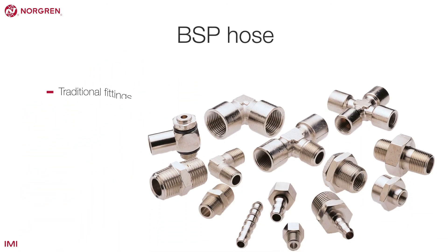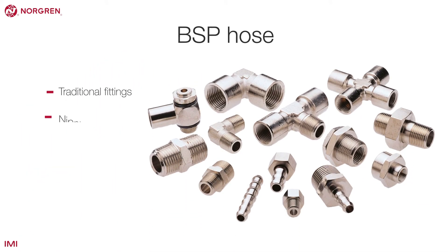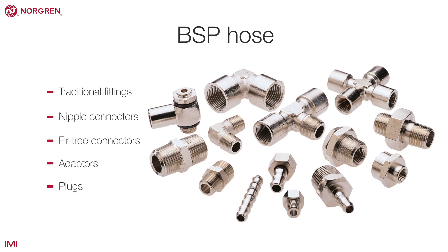BSP hose are traditional fittings, including nipple connectors, fir tree connectors, adapters, plugs, etc.